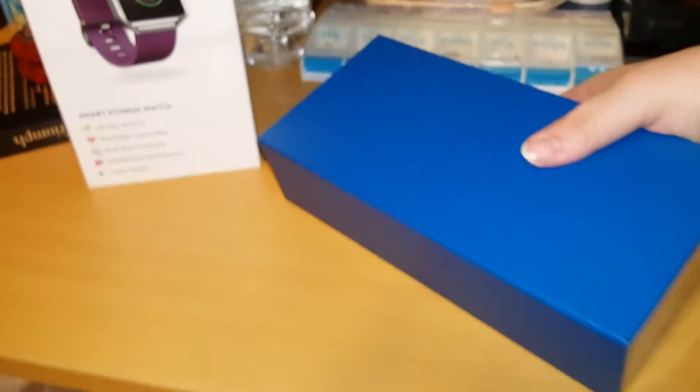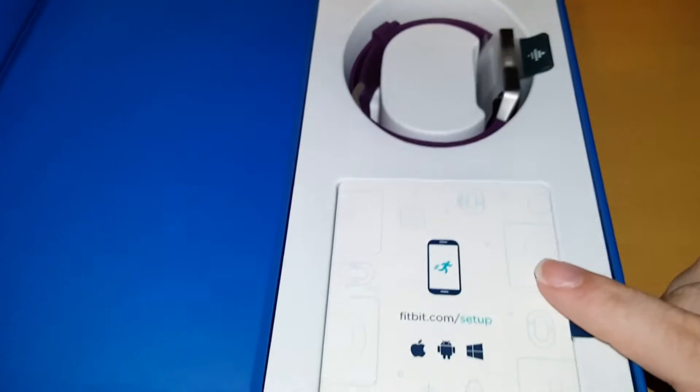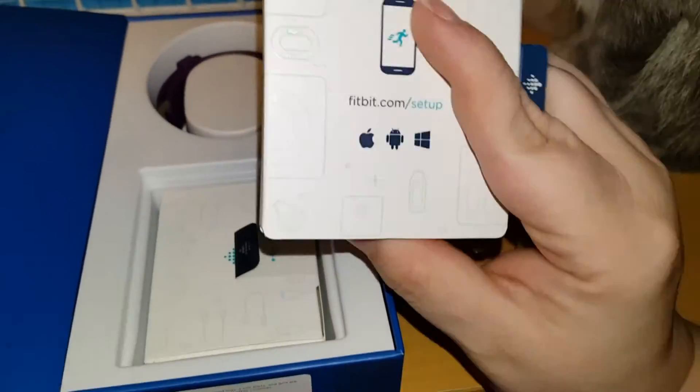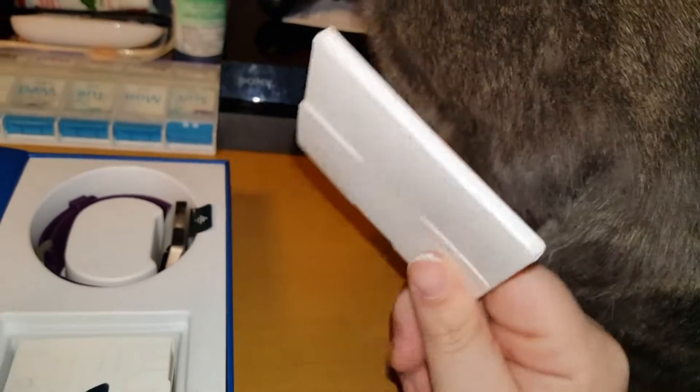Here we go! There's nothing in the box besides the box itself. This is a blue inner box — it's magnetic, pretty cool. Inside the box we have the watch itself, and we have a Fitbit getting-connected guide. I have never ever owned a Fitbit, so I'll probably need to use some of this.